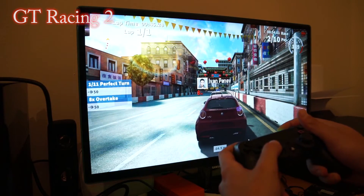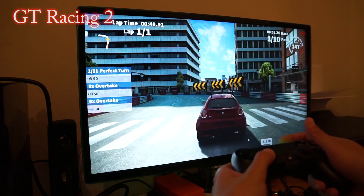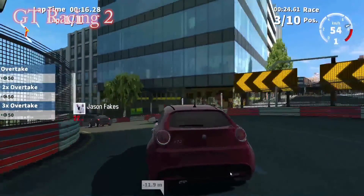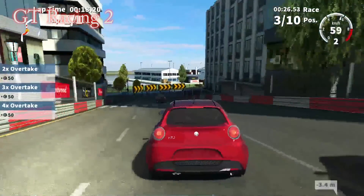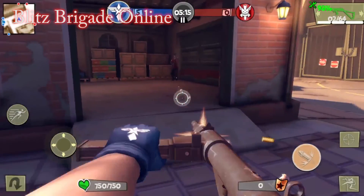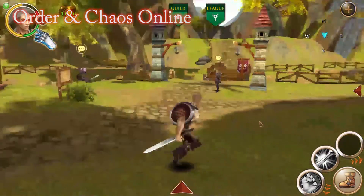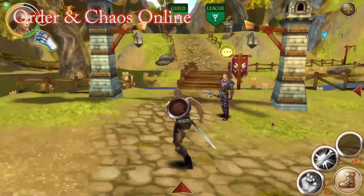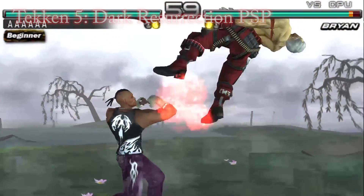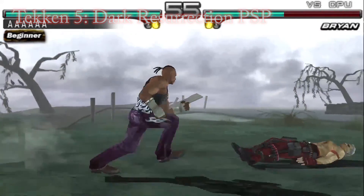Gaming is average on this device — you cannot play demanding PC games like Crysis, GTA 4, or Far Cry, but you can play games downloaded from the Windows Store or use emulators to play other platform games. A keyboard, mouse, or wireless gamepads such as the DualShock 4 are supported. Games run pretty well, but the device gets hot with temperatures ranging from 81 to 88 degrees Celsius. I didn't experience operational problems like restarts, so you should be fine.